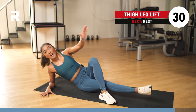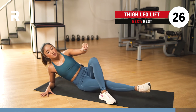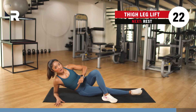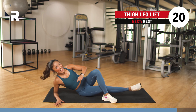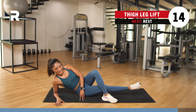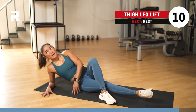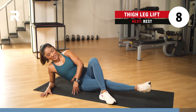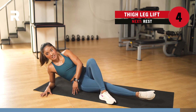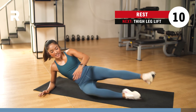Form above everything else — you don't want to get injured; you want quality reps rather than quantity. We're more than halfway. We're going to end with one more inner thigh leg lift on your left side and then we're done for today. 3, 2, and 1. We have 10 more seconds — stay here. Point your toes if you can. 3, 2, and 1.